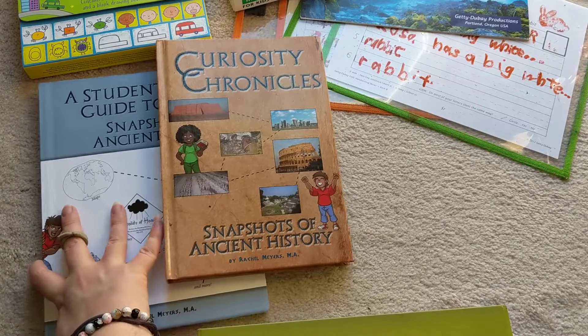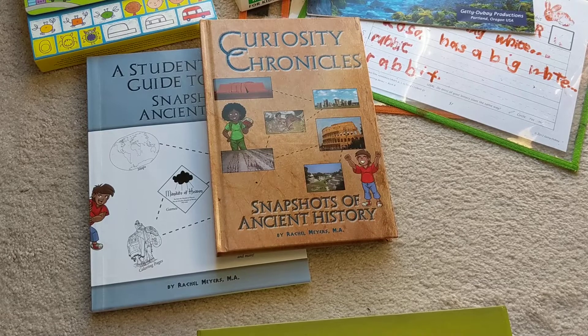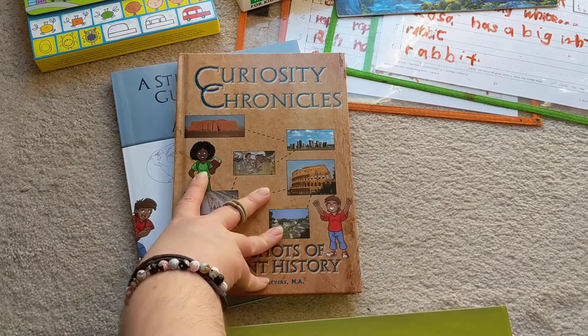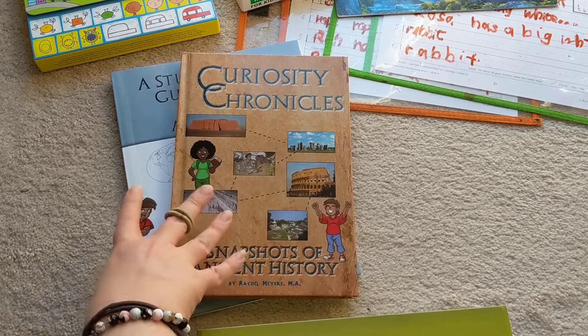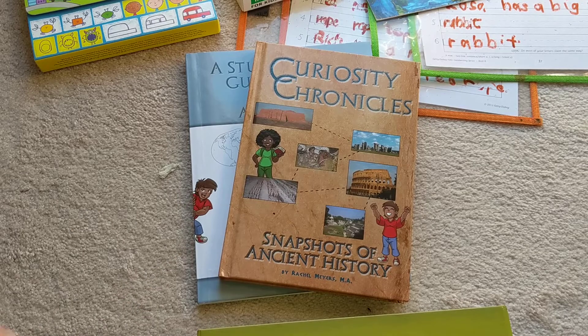I've already done a separate review for Curiosity Chronicles, but a lot of questions have come up. I did that review in a hurry because people were asking for it and I didn't have a lot of time, so I just kind of threw it together quickly. There were some things maybe I didn't cover very well. In the last few weeks we haven't had time to do Curiosity Chronicles, so we haven't done as much as I would like. But my original plan was for this to take two years to go through, and we're still pretty much on track with that.